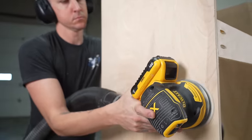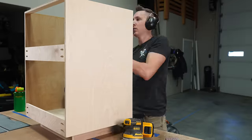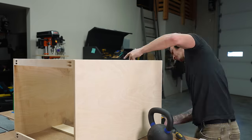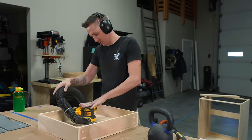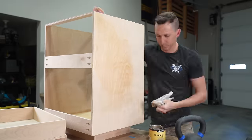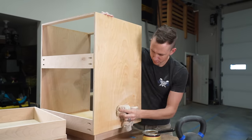Next, we sanded all the pieces with 220 grit sandpaper and a random orbital sander. Then we finished with paste wax by rubbing it on, letting it dry for about half an hour, and then buffing it off.